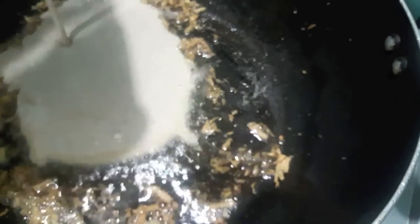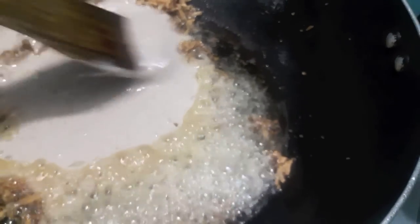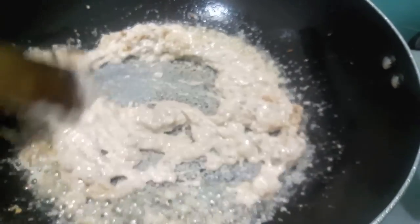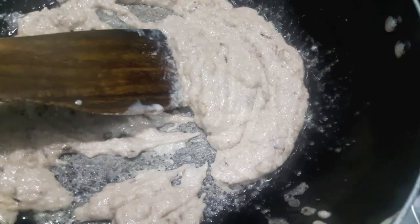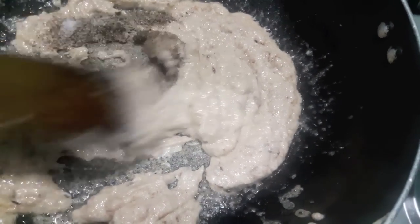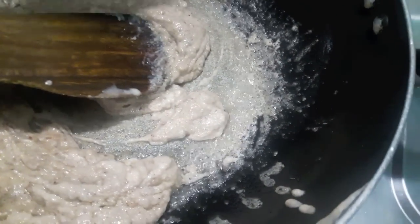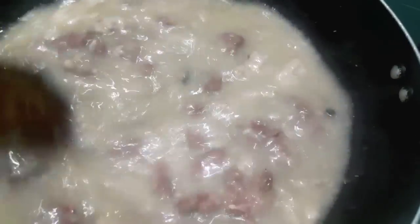Our garlic has turned a bit brown. To this I will add cashew and almond paste — I added a bit of water to the powder and processed it. Sorry, the video got deleted for that step. Mix it and let it cook for 2 minutes. Now add salt and black pepper — add salt accordingly since we already added salt in the stock. Then add the stock with the mutton and mix properly. Let it cook for about 3 to 4 minutes.